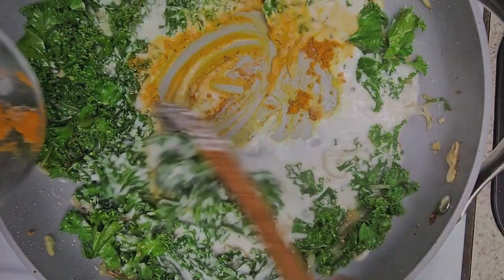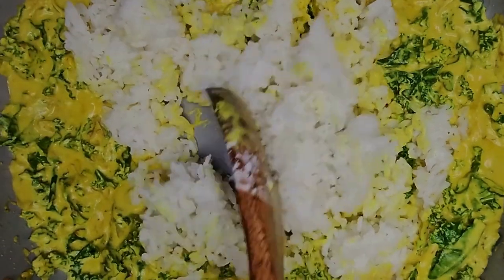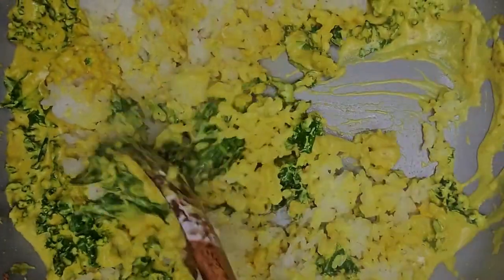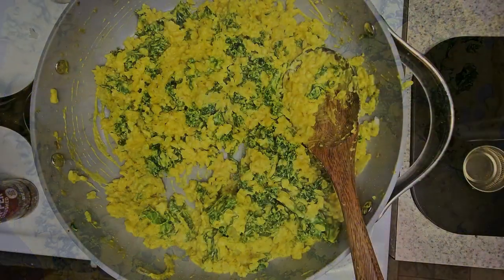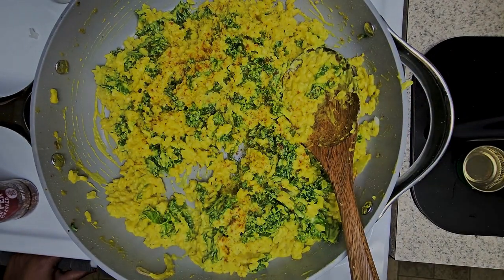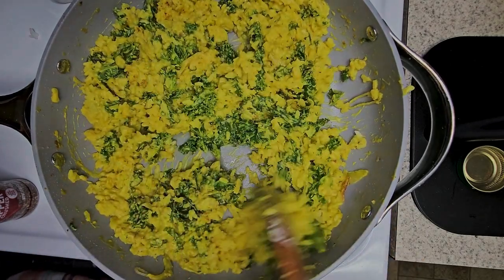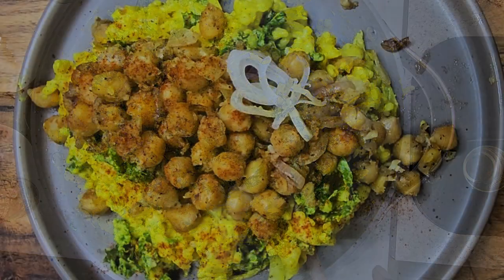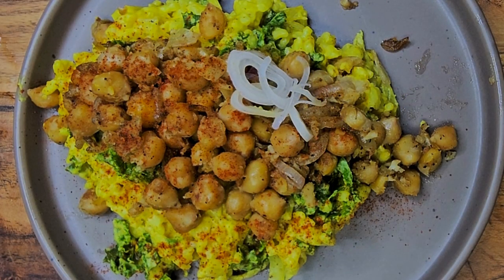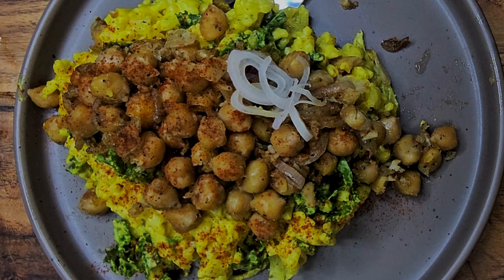If anyone doesn't know, turmeric is really good for anti-inflammatory and also your immune system. You want to add in your rice, and your mixture should look like this afterwards. Then sprinkle in a little bit of smoked paprika.